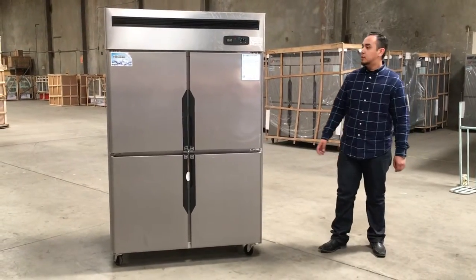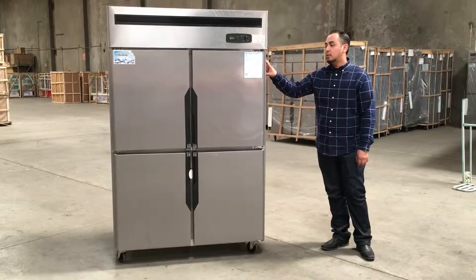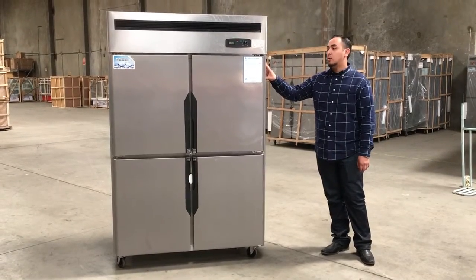Hello guys, I'm here to introduce to you the four-door freezer. This four-door freezer can drop down to negative 20 — really, really cold.